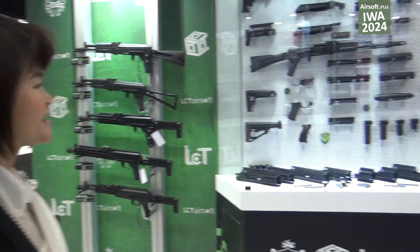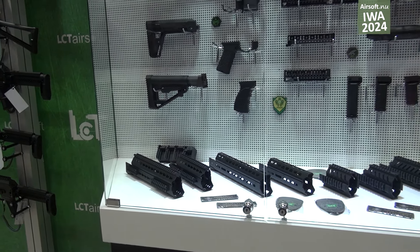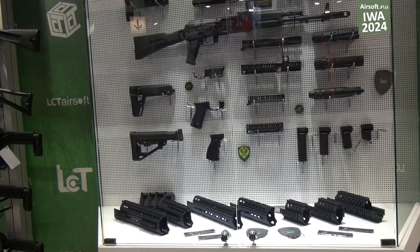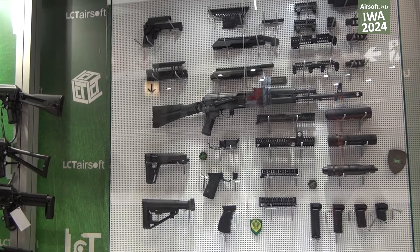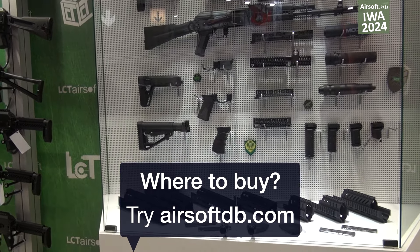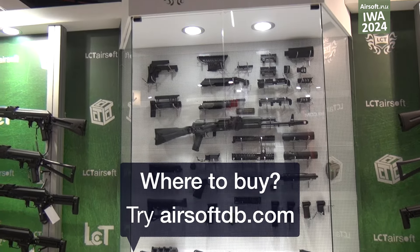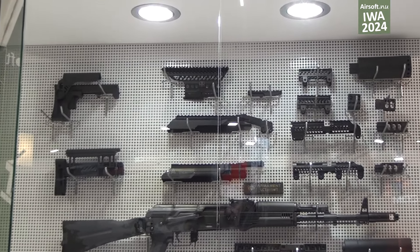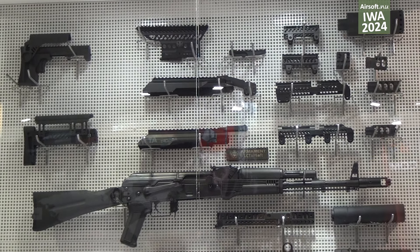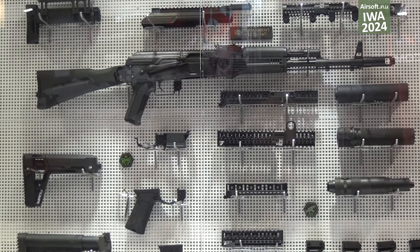Welcome to the LCT booth. LCT is focusing on modularity, so you can see there are many hangars, bus stops, and a lot of accessories. If you have a basic model, you can put on different tactical hangar or tactical parts, then you can change your rifle or airsoft guns.